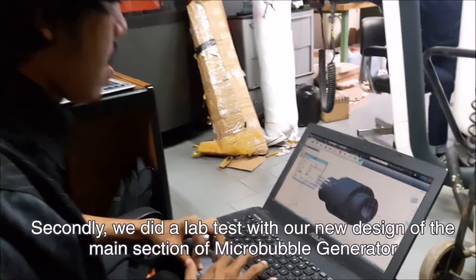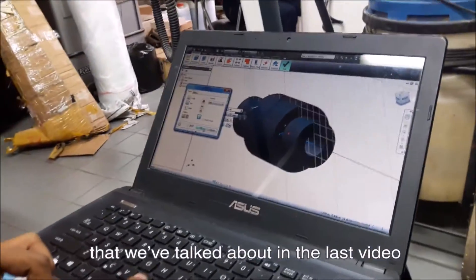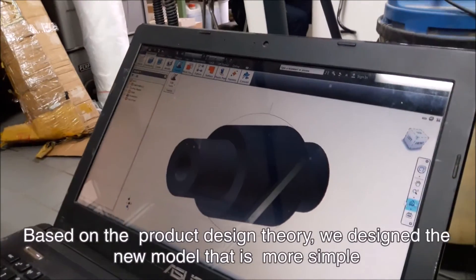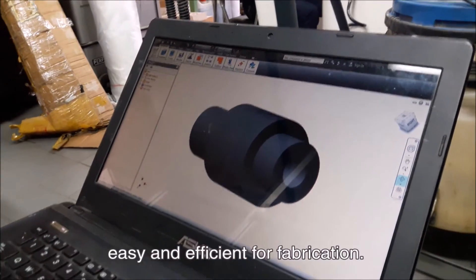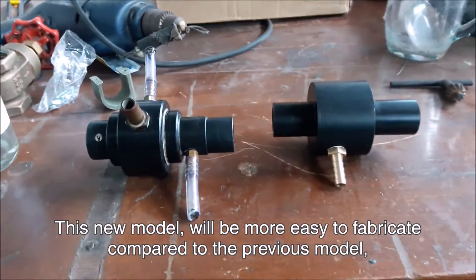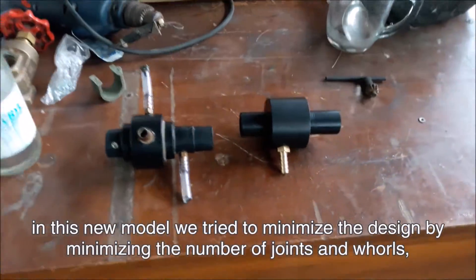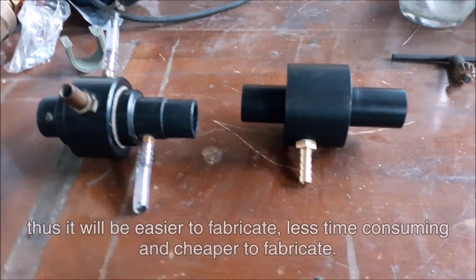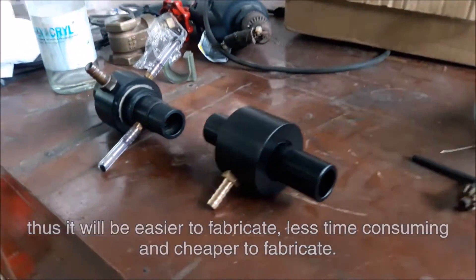Secondly, we did a lab test with our new design of the main section of the micro bubble generator that we discussed in the last video. Based on product design theory, we designed a new model that is more simple, easy, and efficient for fabrication compared to the previous model. In this new model, we tried to minimize the design by reducing the number of joints and whorls, making it easier to fabricate, less time consuming, and cheaper.